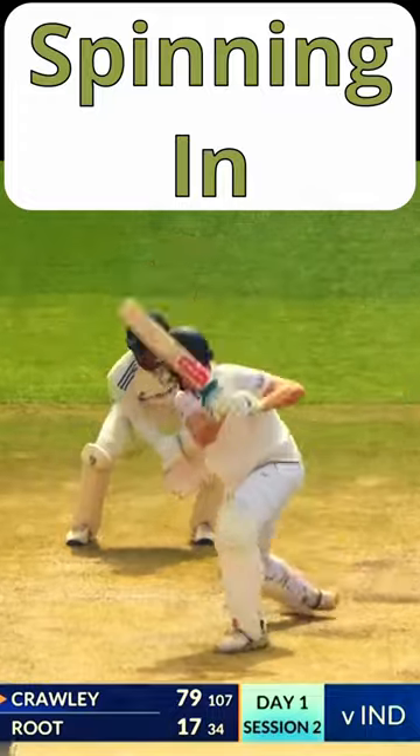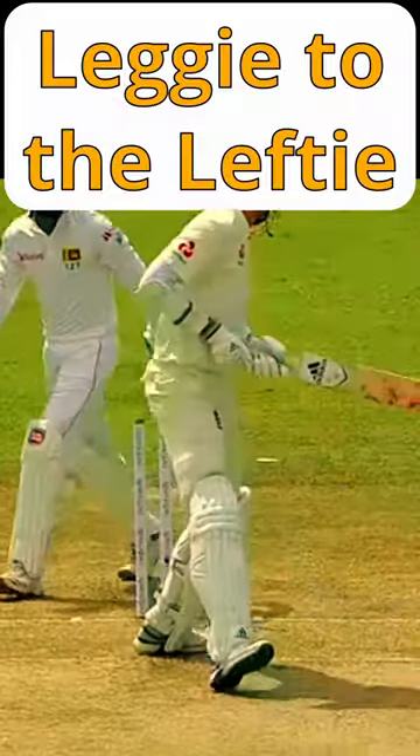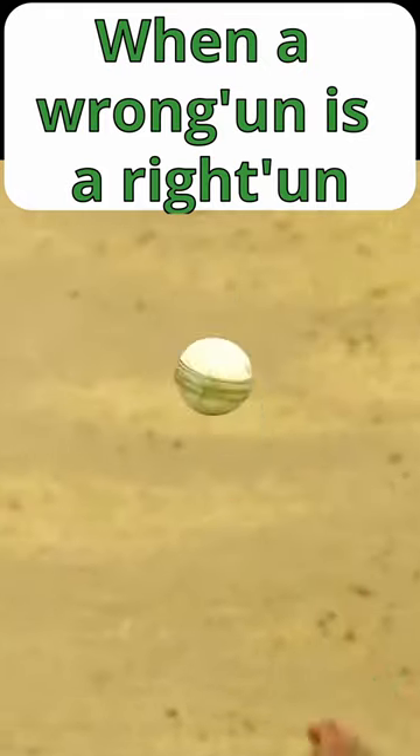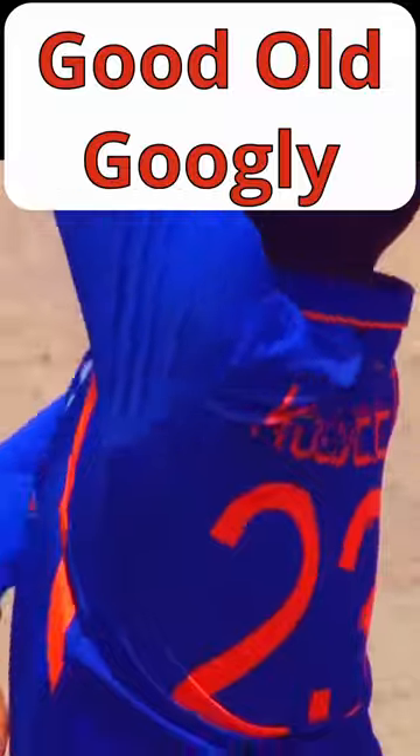A standard delivery bowled by a left arm wrist spinner will move from off stump to leg stump for a right-handed batter. There are suggestions that this is less dangerous to a right-handed batter than a ball moving away from them. However, left arm wrist spinners still have all the same variations as their right arm counterparts, including a googly that will spin in the other direction.